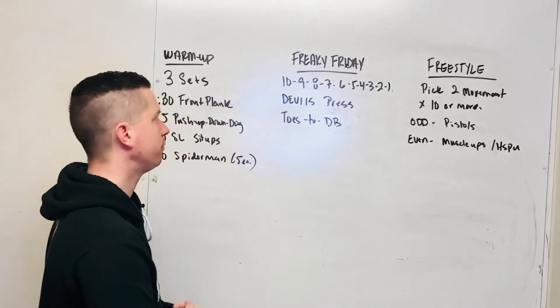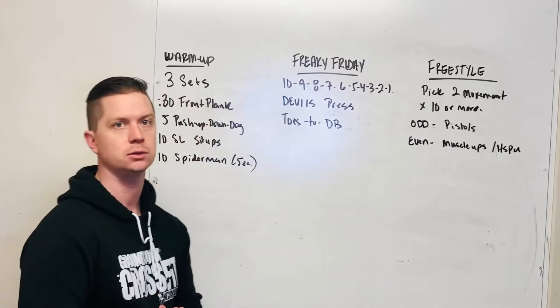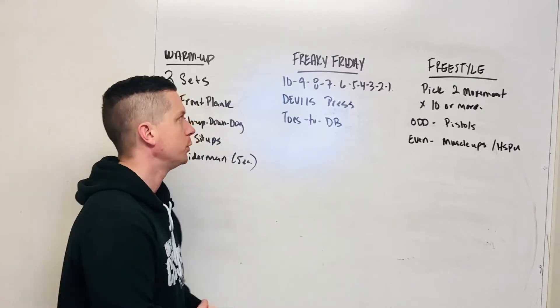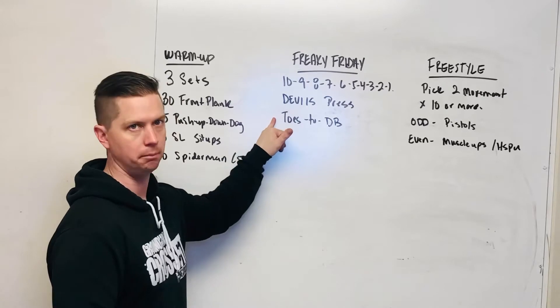Hey guys, we got Freaky Friday. Freaky Friday is a nice little change up to our longer AMRAPs and EMOMs that we've been doing. It is an attack-at-fast couplet of descending reps. We're doing Devil's Press and Toes to Dumbbell.